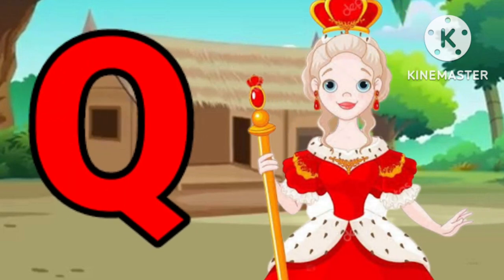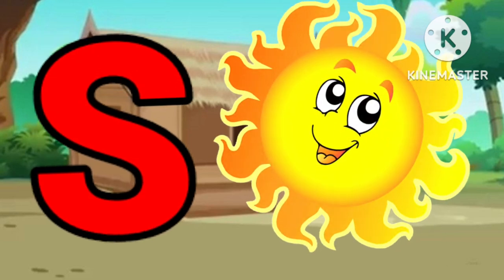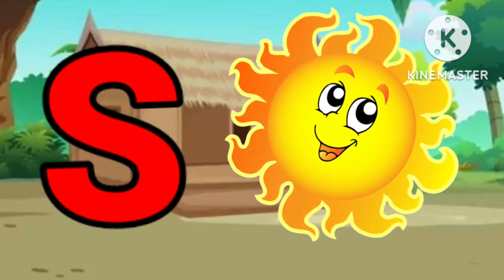Q for queen. Q for king. R for red. S for sock.